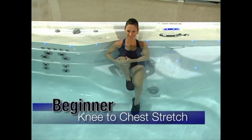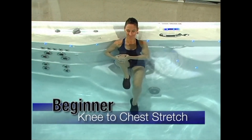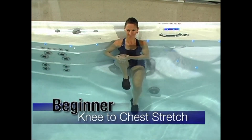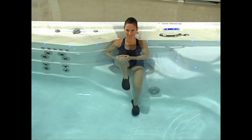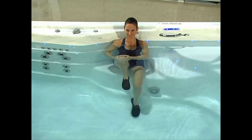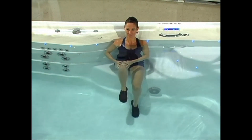Single knee to chest stretch: Now it's time to have a seat on the spa bench. Make sure your back is nice and straight. Now gently pull your right knee toward your chest. Hold this position for 30 seconds and then repeat with your left leg.